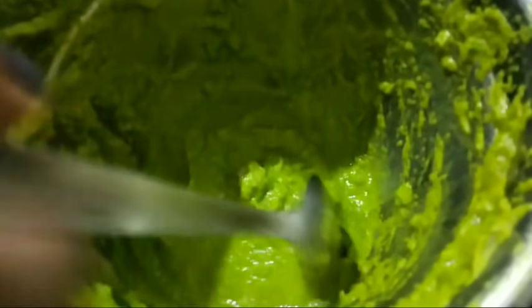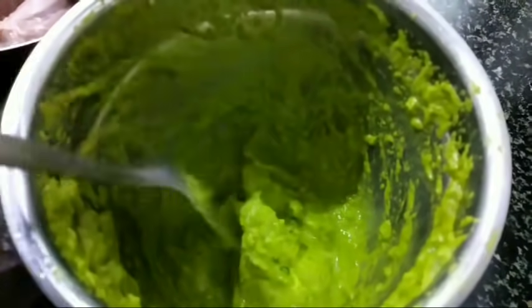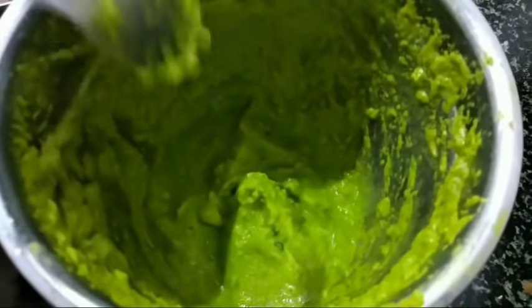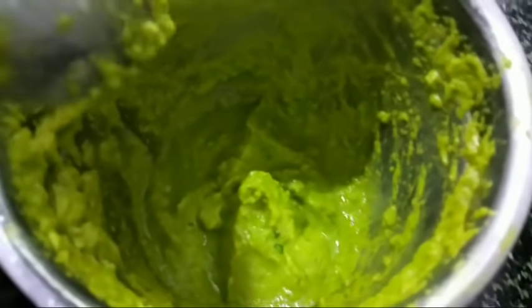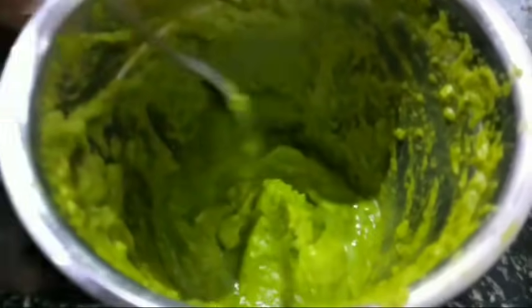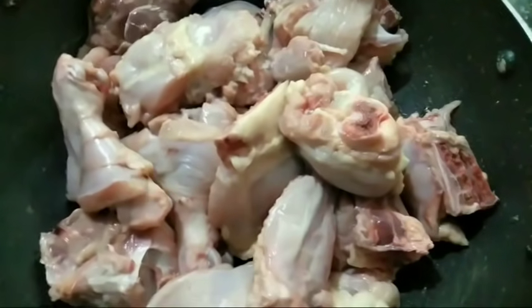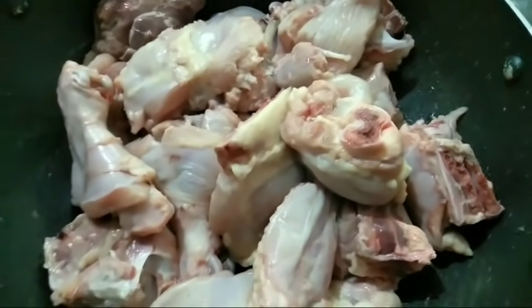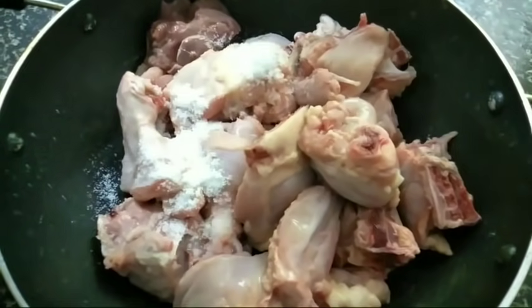I will put the paste in the pot and put it in a bowl. It's very good. You can use chicken, but I have to put it in a bowl. I will put a bowl over the bowl. I will put it in a bowl for 2 tablespoons of chicken. I will put it in a bowl and take the pot and paste it.